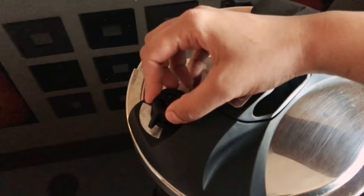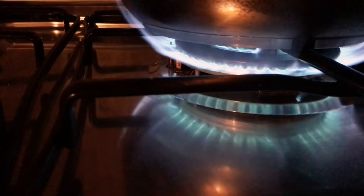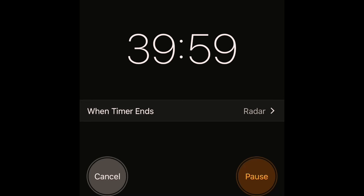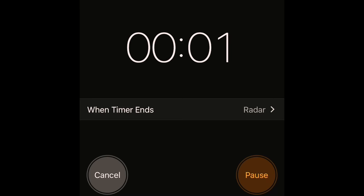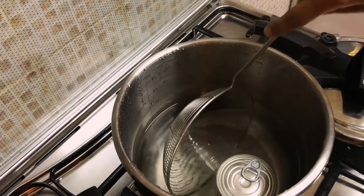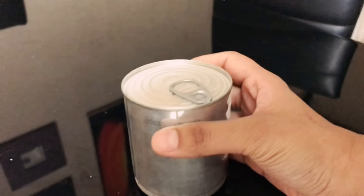Close the pressure cooker and lock it. Put on high flame till the first whistle, then reduce to low flame and set the timer to 40 minutes. Once done, turn it off. When all the pressure is released, take it out — be careful, it will be very hot. Once cooled down, open the lid and the toffee is ready.